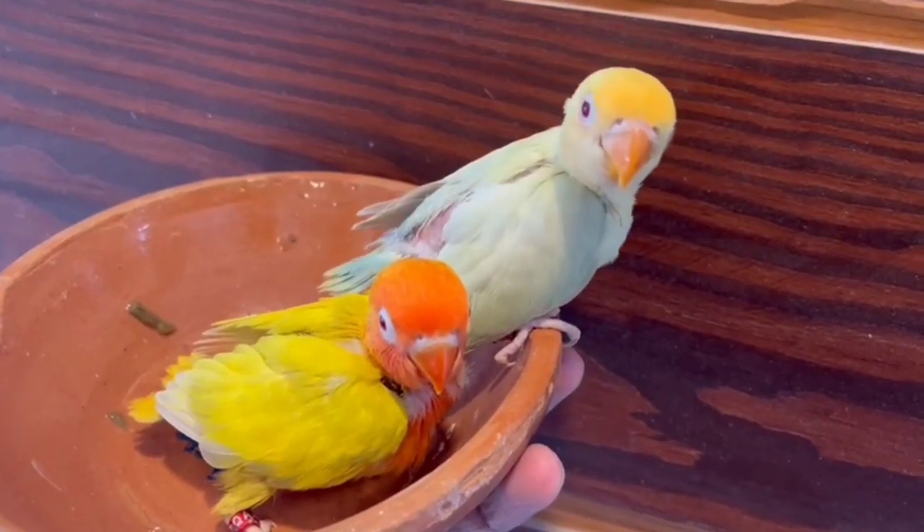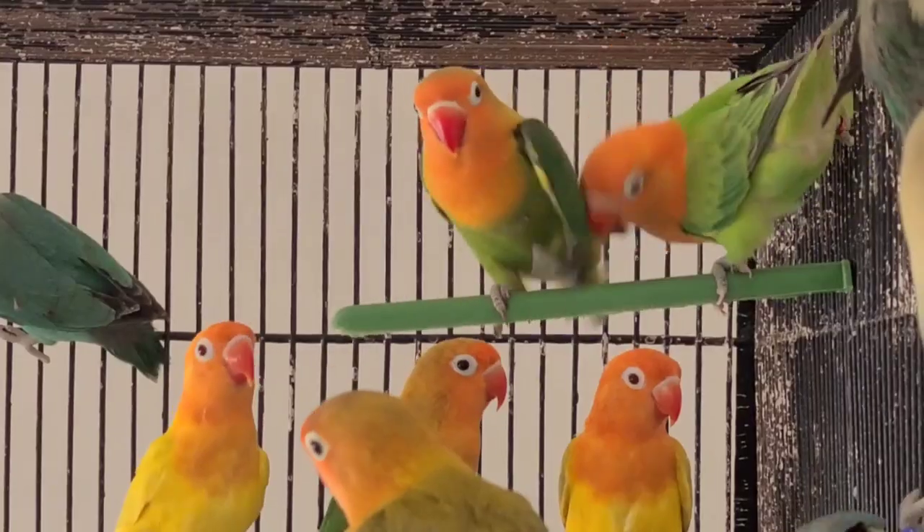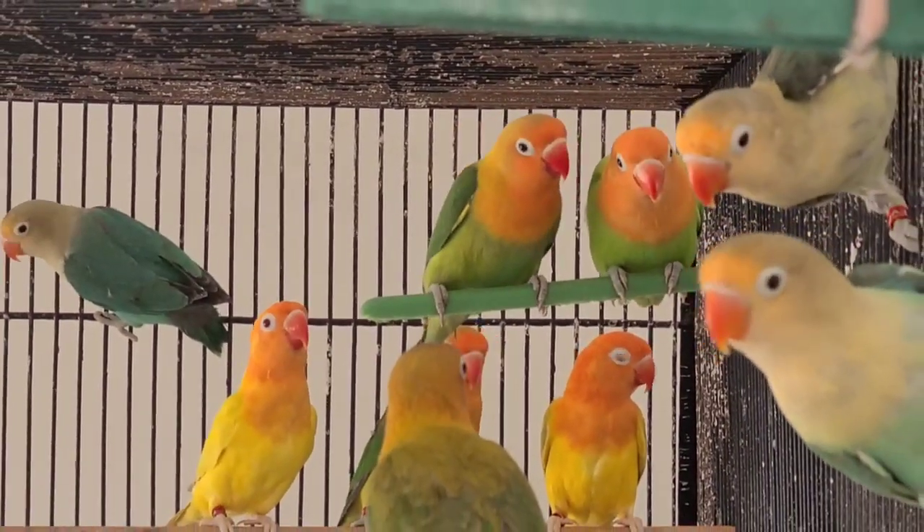Lovebird is a strong bloodline — it is a tough bird. The weather, especially when it is very warm, is not much of an issue for them, but we need to take precautions accordingly.